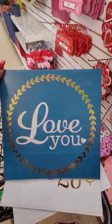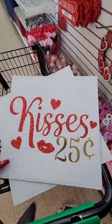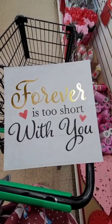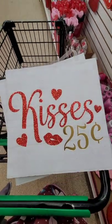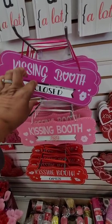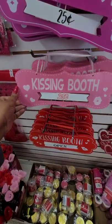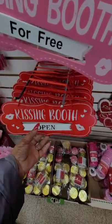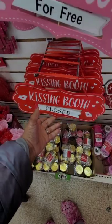This location has new Valentine's Day signs. One says 'Love You' hanging on white ribbon. Another says 'Kisses 25 Cents.' Another says 'Forever Is Too Short With You' on a faux wood grain background. The kissing booth signs I was waiting for — you can flip it, it says closed or 25 cents. We're giving the kisses away too cheap! Another says 'Kissing Booth 25 Cents and for Free' — we don't give anything away for free. Then there's 'Kissing Booth Open or Closed,' so you have three options.